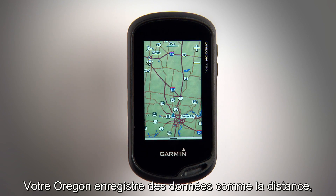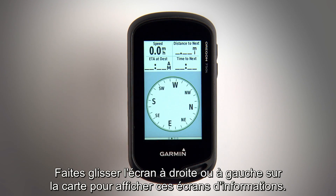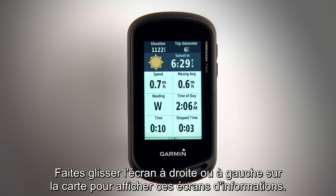Your Oregon will record sensor data like distance, heading, speed and more. Swipe left or right from the map to view these information screens.